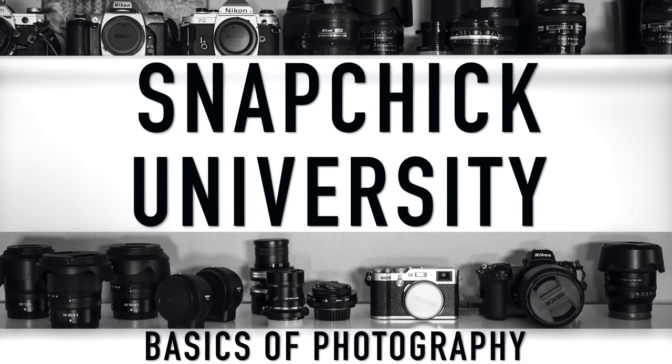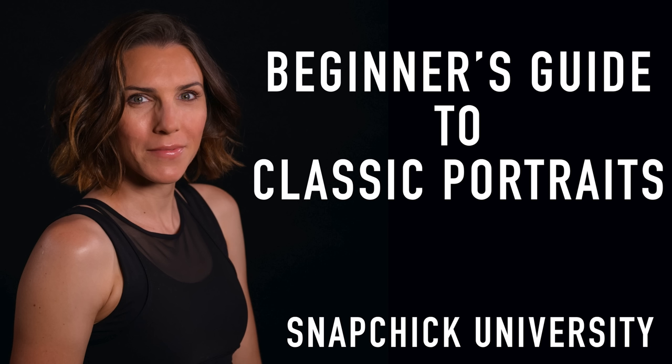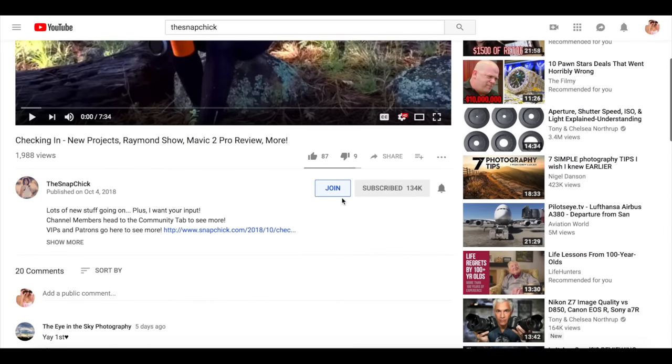Let me interrupt myself really quickly to remind members to check out Member Monday this week. I am answering a member question about possibly switching camera brands. If you are a member, check out the link in the description to find Member Monday. If you're not a member but you're curious about supporting the channel, seeing member exclusive videos every week, long form courses, and a member exclusive email address that allows me to get back to you much more quickly, there is a link in the description to learn more about channel membership as well.